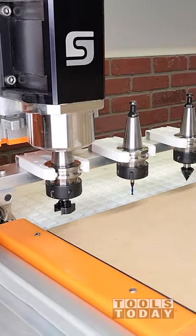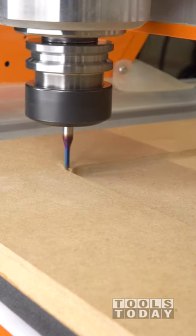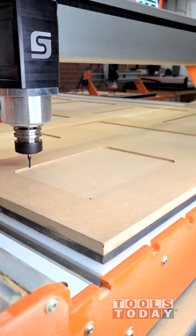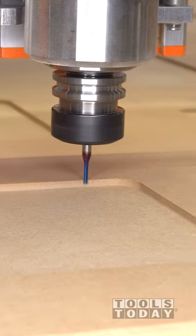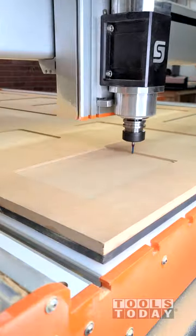After the majority of the inside panel is all pocketed out, we'll switch out for the 46200-K 1 1/8 inch down cut bit to go in and clean up the corners. It makes a profile pass first, then comes back and cleans up that little bit left in the corner to leave a much smaller radius in those corners.